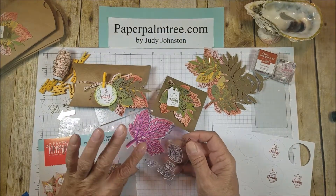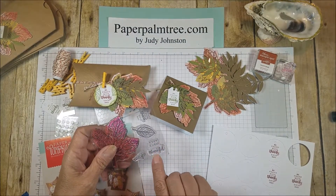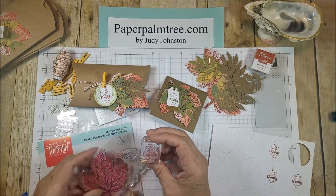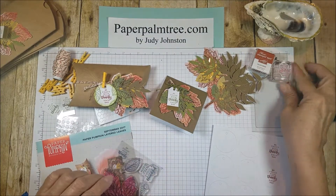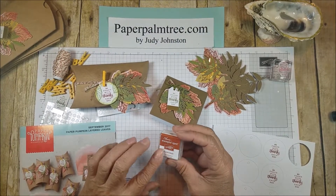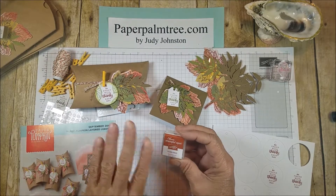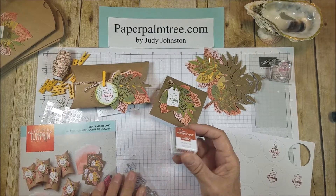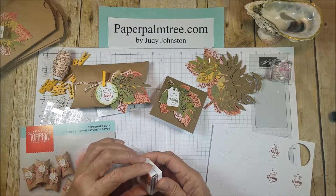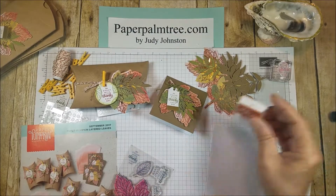The stamp set has a couple of sentiments. This one is just a plain 'thank you,' another is 'keep calm and be thankful,' and the one I've used is 'be filled with thanks each day' — I really like that sentiment. It also comes with a stamping spot. The Paper Pumpkins I've received came with inks I didn't already have, which has been a nice thing. This one is Cajun Craze — not a color I would normally lean towards, but I like it, and I'm glad I got it in the stamping spot.